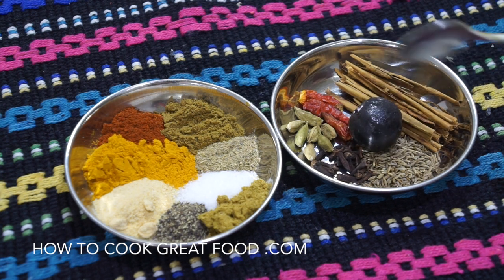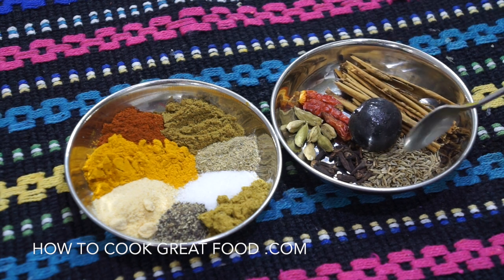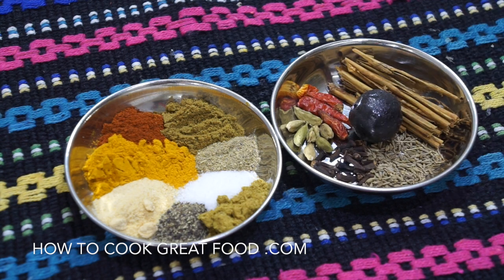For our whole seeds: in the center there's a dried black lemon or lime, some cinnamon stick, cumin seeds, a few cloves, a little bit of optional dried red chili, and a few whole green cardamoms as well. That's about it for that. We're going to combine all of these with our lamb, add a touch of oil, and give it a good mix.